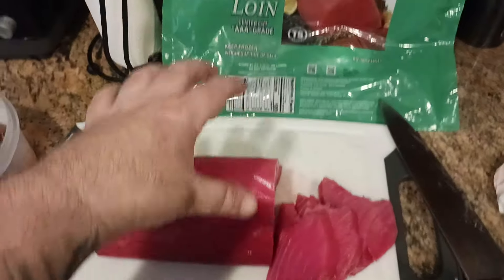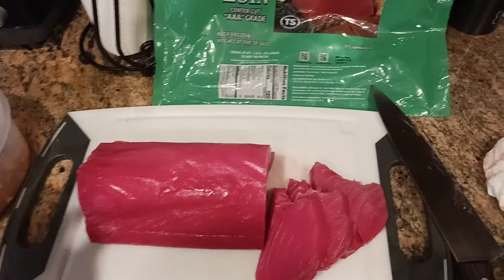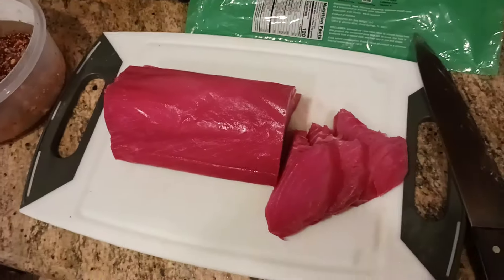It's very important to keep your tuna, salmon, or whatever you're using cold. That's why you take it out of the fridge, dice it up, put it in the marinade, and put it all back into the fridge right away.